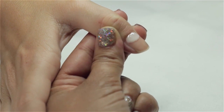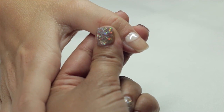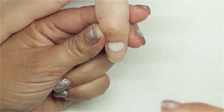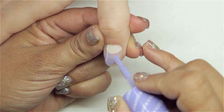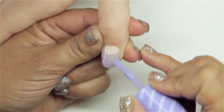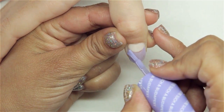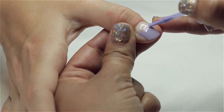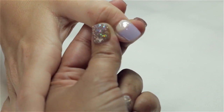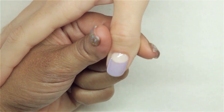We're going to have very simple shapes, so you don't have to know how to draw. Before that goes into the light, I'm going to go ahead and put my first coat of lavender, covering it all the way down in a thin coat. That's going to go under our LED light for another 30 seconds.